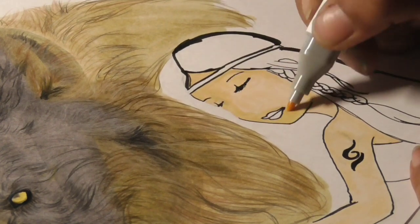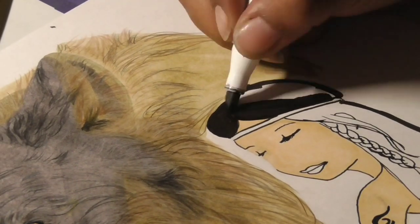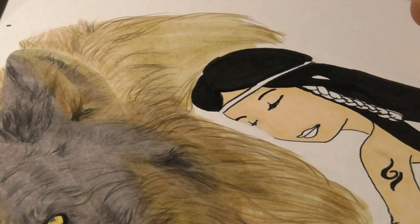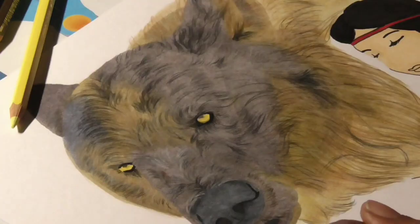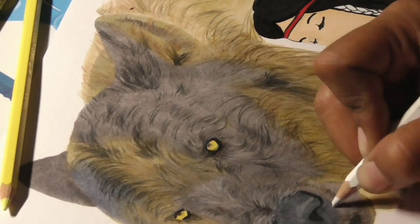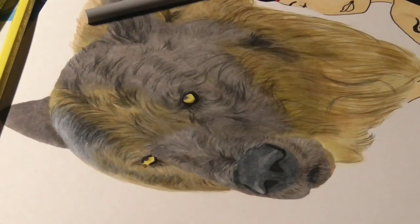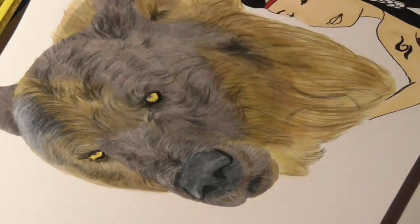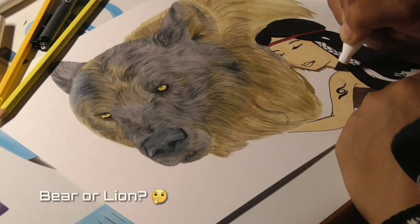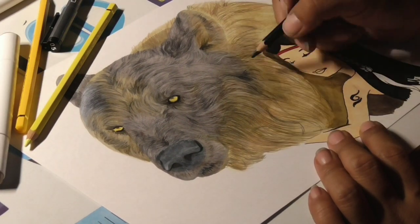For this drawing I decided to mix realistic and comic style, and this time I only used the Caran d'Ache color pencils with the markers, nothing else. I think it's a lie bear — I have never seen a bear with such long fluffy hair!